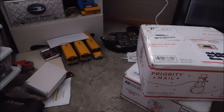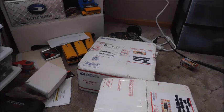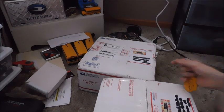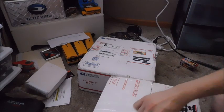Hey guys, what's up? So today we've got something a little bit different. I recently purchased a very large lot of school bus items and as you can see they came in two very large boxes. So today we're going to go ahead and open these up and take a look. Let's go ahead and get started here.